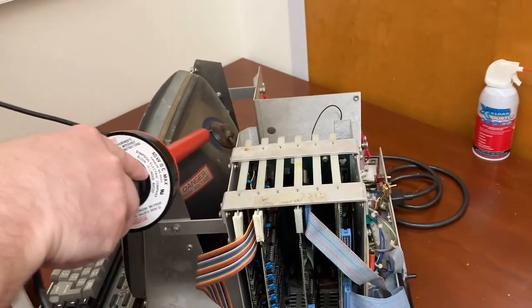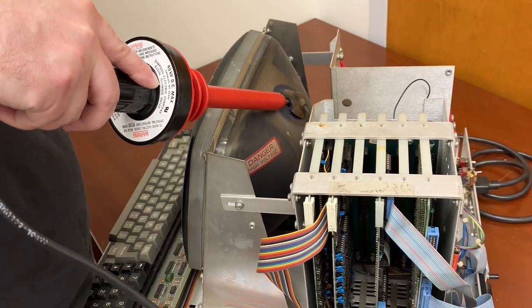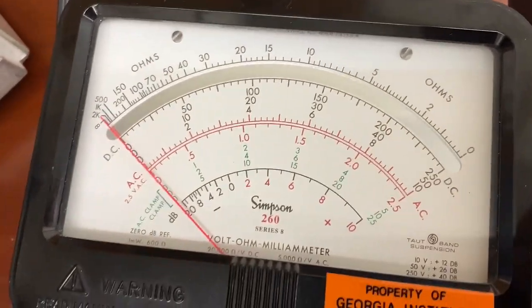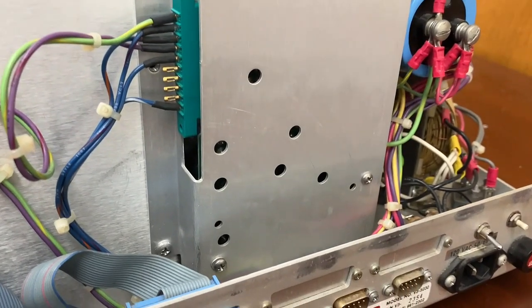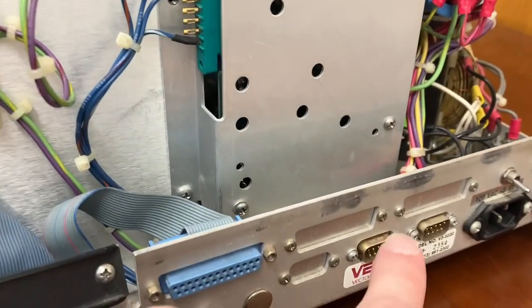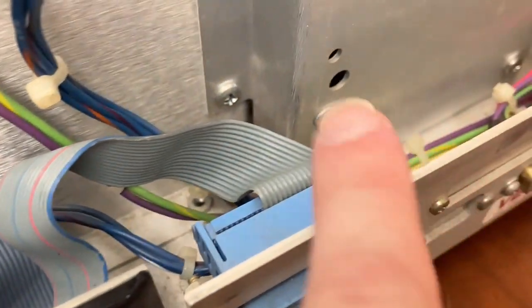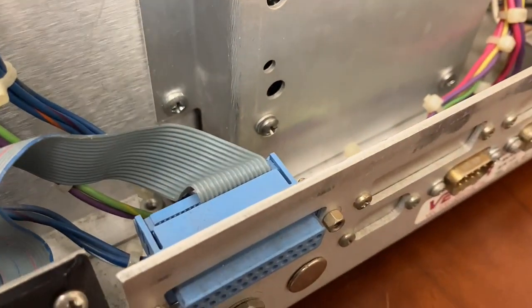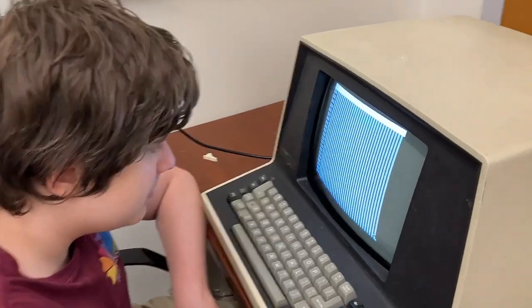I'm so happy. We're going to get started reassembling this, starting with discharging. Okay, it's down to zero. I'm also going to make sure the main power supply caps are discharged. My son got the back panel on and the PCB screwed back into the plate. There are a couple of screws for the bottom that are just a little bit off, so I'm just going to leave it.